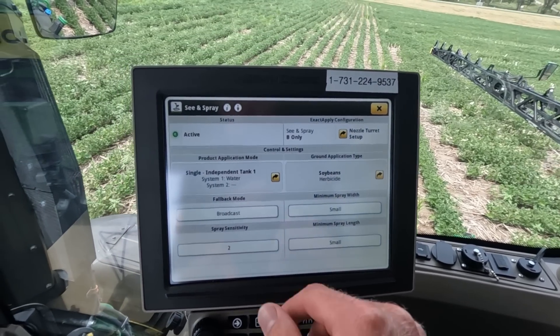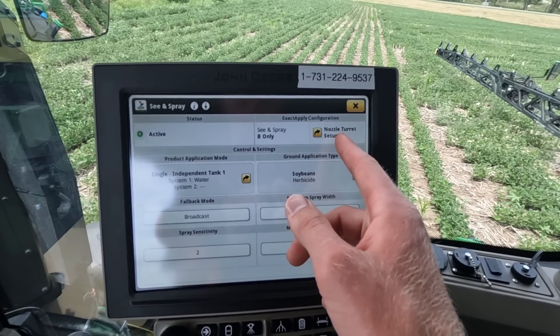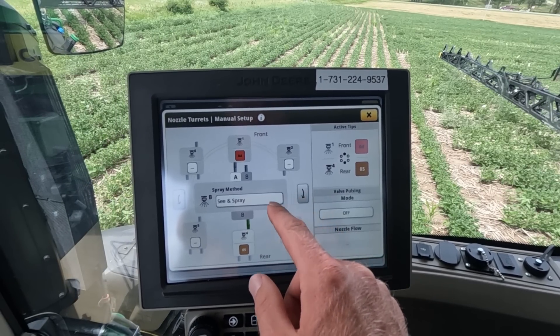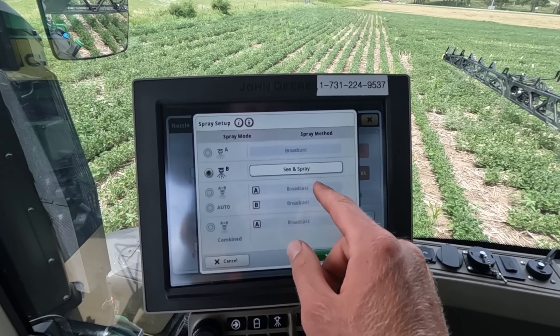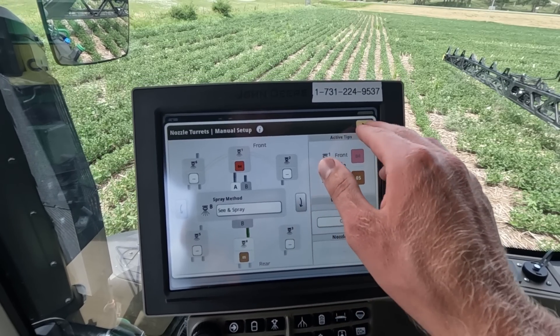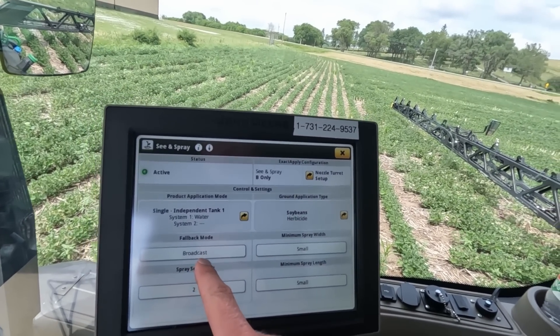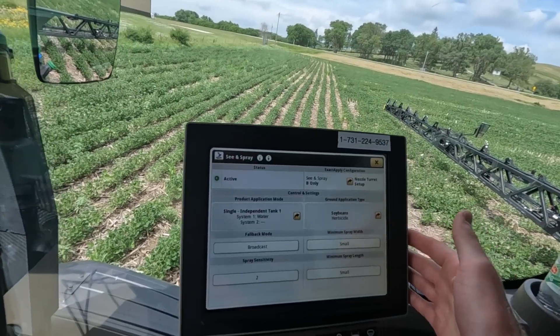Here are all the See & Spray settings. Under spray method you can choose See & Spray, broadcast, or both. Fallback mode is set to broadcast — so if there's ever a situation where the camera is not confident in its ability to detect weeds, it will simply broadcast that section. A common example is behind the rear tires where dust is being thrown up. Spray sensitivity goes from one — least sensitive — to five — most sensitive.